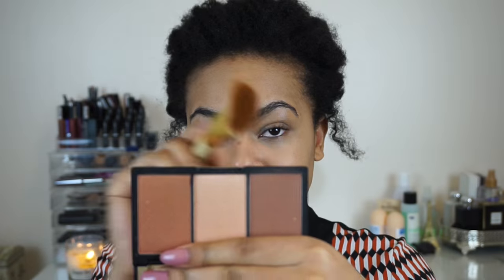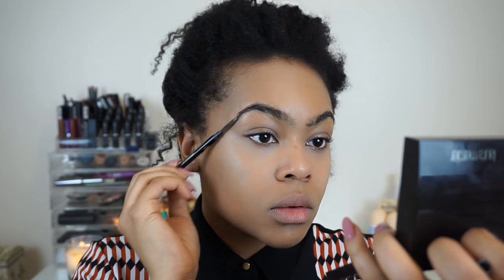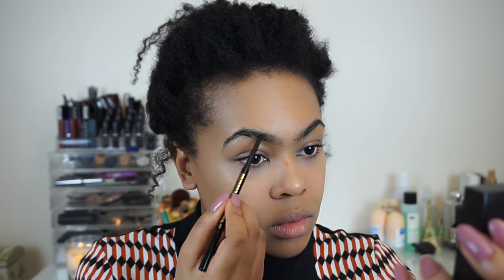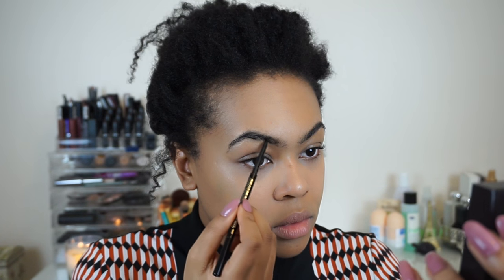Next I'm taking my Sleek contour kit to chisel out some face, going right in the hollows of my cheeks and bringing around in a C shape to get that natural but really strong face that Beyoncé has. Then I'm fixing up my eyebrows, combing them and filling in the front section using Soap & Glory's Archery in hot chocolate. When I do a clean face I like a strong brow, which I think Beyoncé has in this video as well.